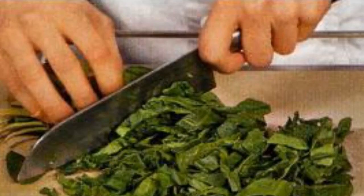Carrot and spinach salad recipe. Wash the spinach, dry it and cut it into wide strips.